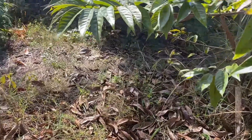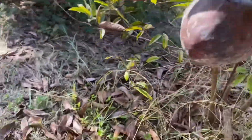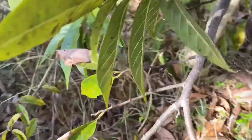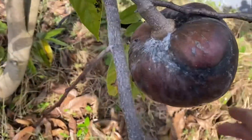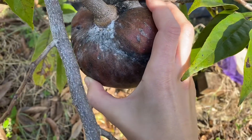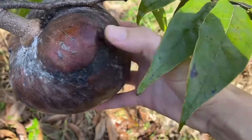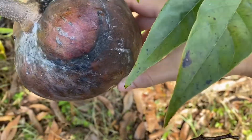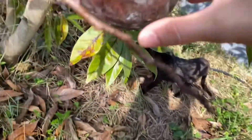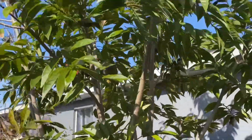Hey everybody, how is it going? Today is the day — looks like this custard apple is ready. I can tell by the way it gives in; this one has a hard spot, but over here it's very soft. This is a seedling tree.